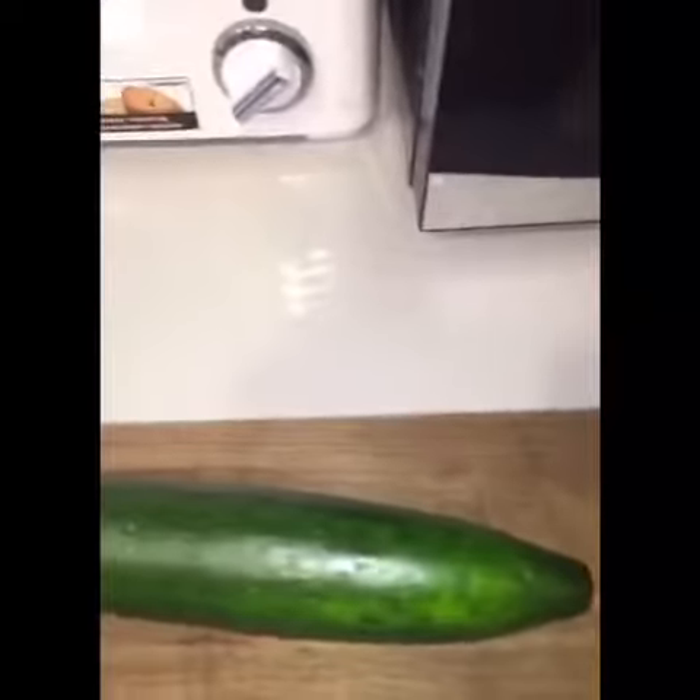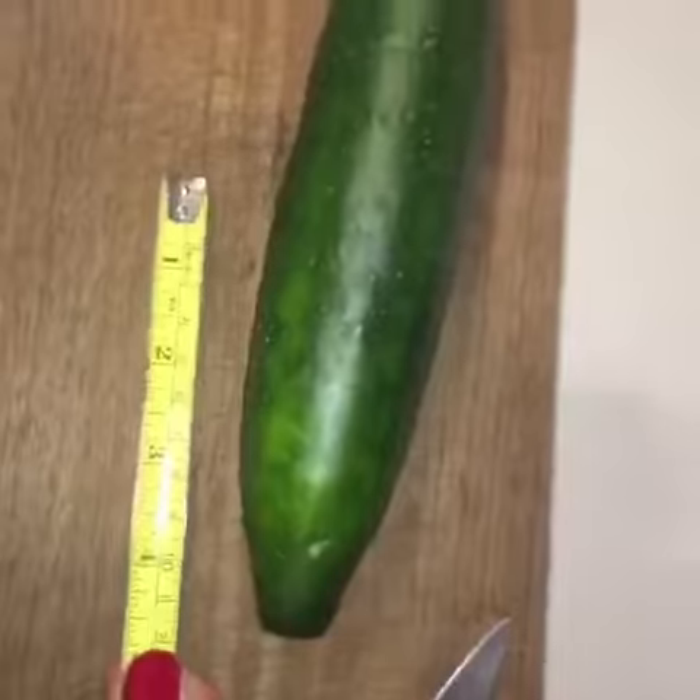First thing you gotta do is get yourself a crunchy water log. Measure about four inches in and just kinda cut the edge off. I think that may not be quite four inches — gonna have to take a little bit more. Okay, that's more like it.